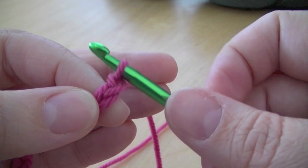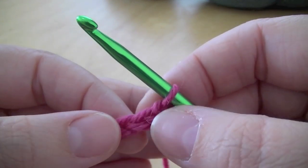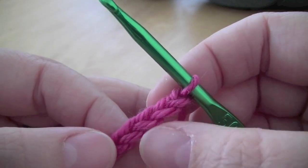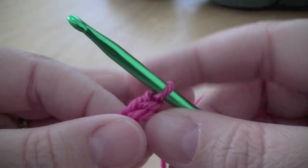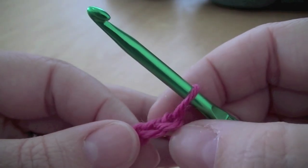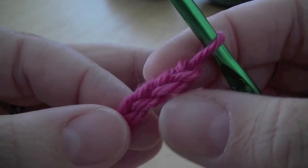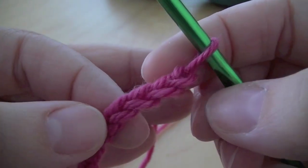Patterns will say to start your work in either the first, second, third, fourth, etc. chain from the hook. So this being your hook and this being your first chain here. And that's your second, third, fourth, etc.